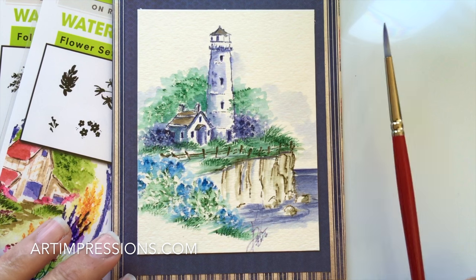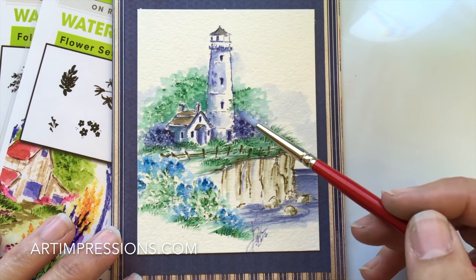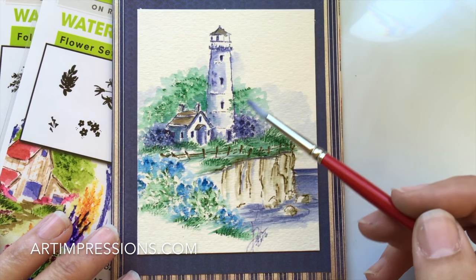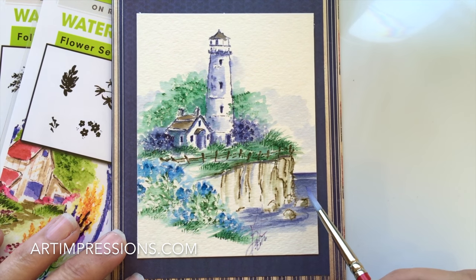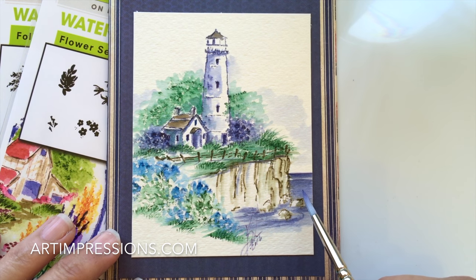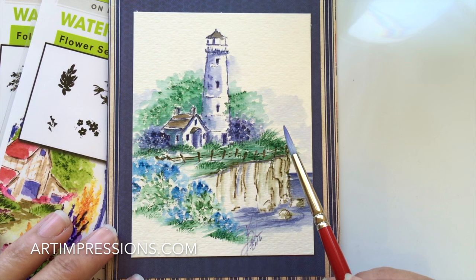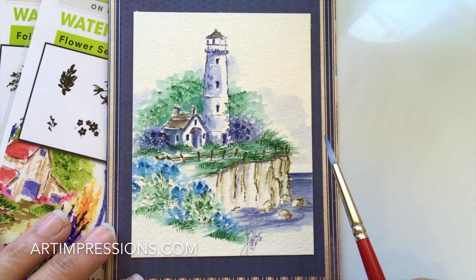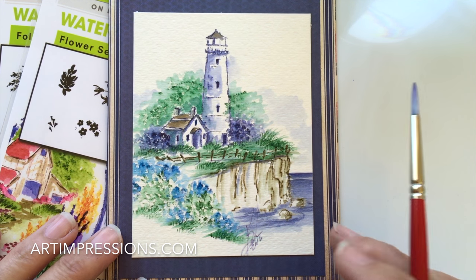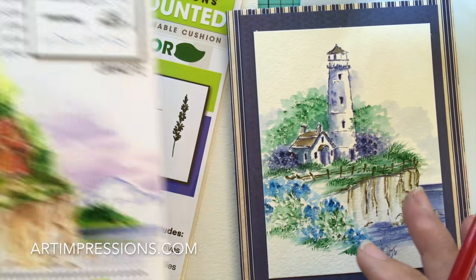You can easily turn this into a tropical image as well, just by using some palm trees in the background and changing the color of the water. This set of stamps is really, really versatile that way. So we're going to get started on that.